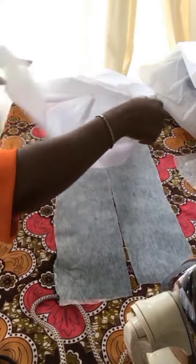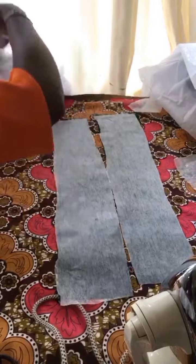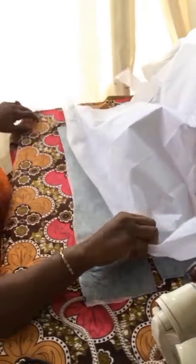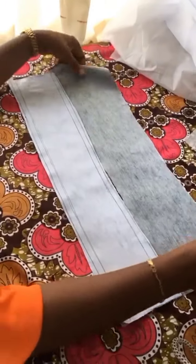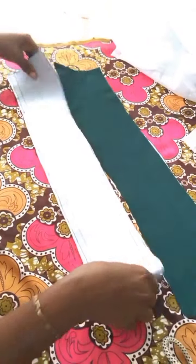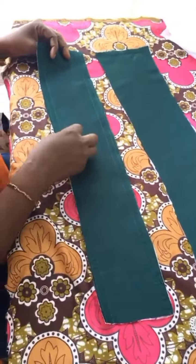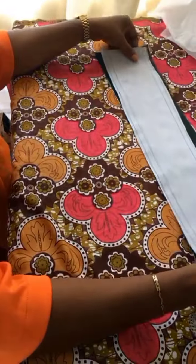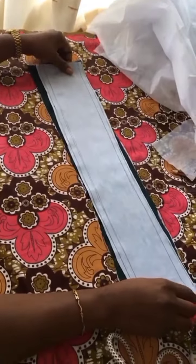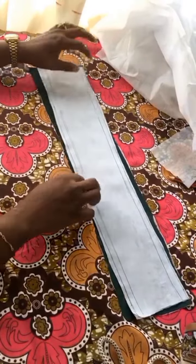After drawing those lines, I'll go over to the sewing machine and run a stitch through those four lines. These are the lines I was talking about — that is where the boning casing will be. The boning passes through the boning casing. I measured the boning to ensure it goes in smoothly.